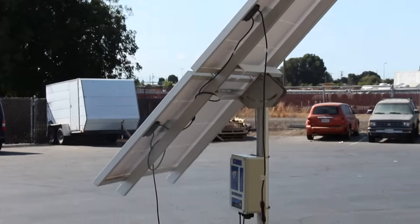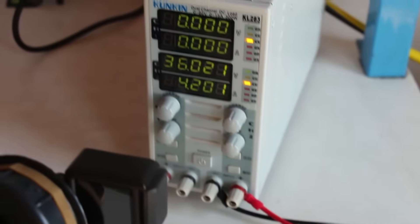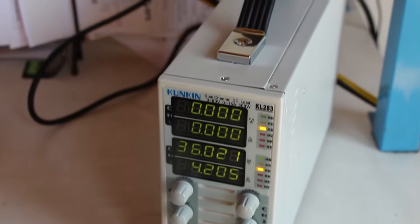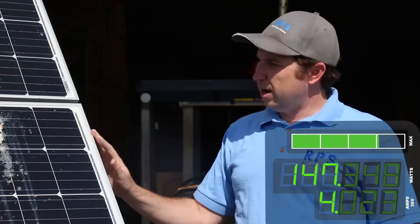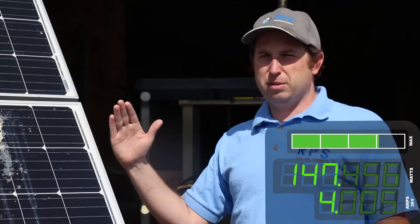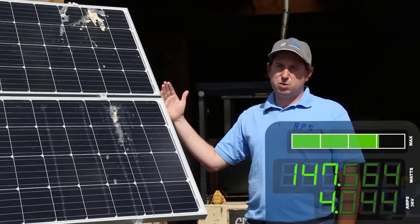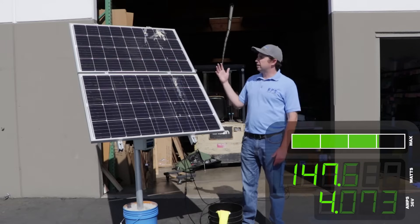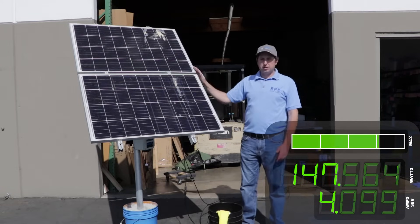We have the panels running over to a constant current load meter. What that meter is doing is adjusting the current in order to maintain the proper voltage. Right now we have it set at about 36 volts, and if you take a look over there we are producing around 145 watts of power. Out of 200 watts on a nice sunny day, we should be producing more like 180 to 190 watts.